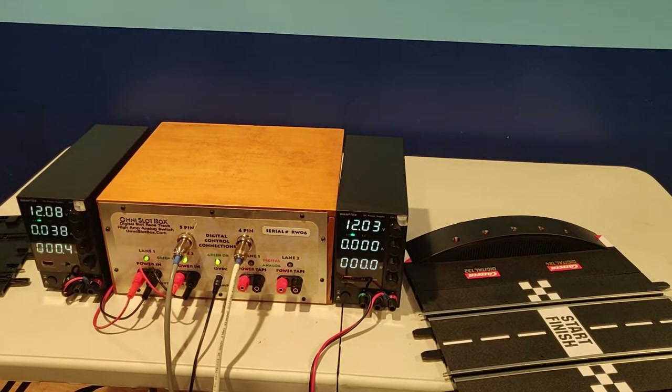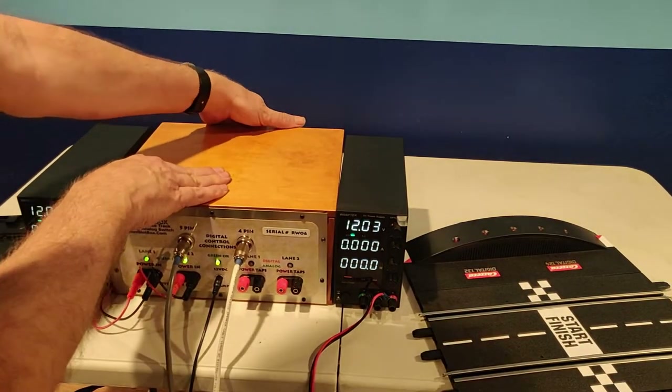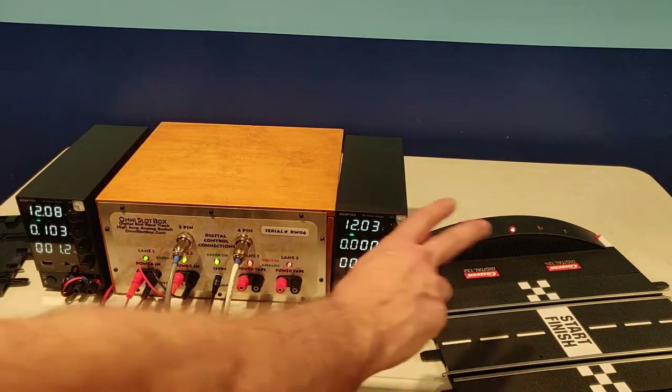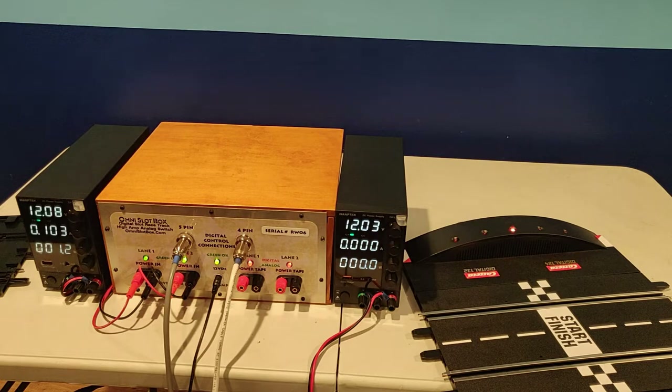This is not a toy. At this point you could run. Throw the switch for digital. Power taps are powered to the lanes, and your digital system is ready to go.